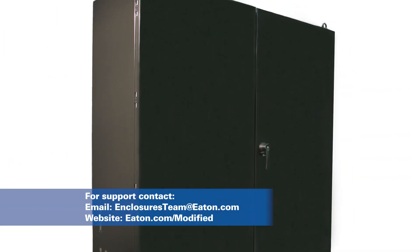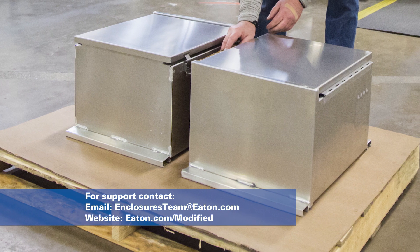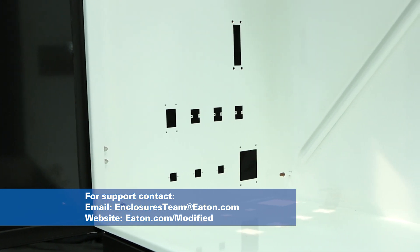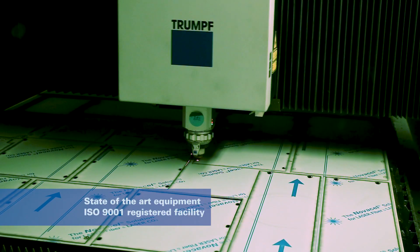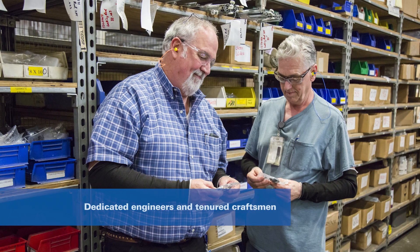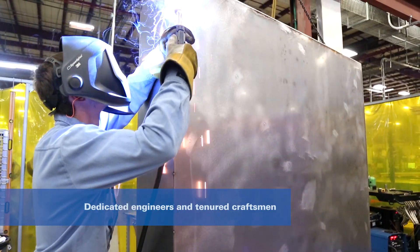In addition to our standard catalog solutions, we offer modification services to meet your exact requirements. Our enclosure experts are ready to support all of your technical needs. With nearly 300,000 square feet of manufacturing space in our ISO 9001 registered facility, our dedicated engineers and tenured craftsmen take pride in producing high-quality, reliable enclosures.